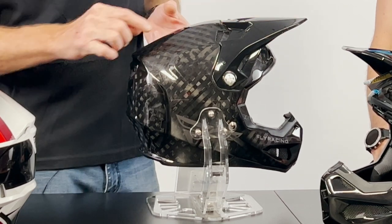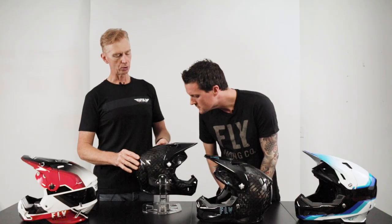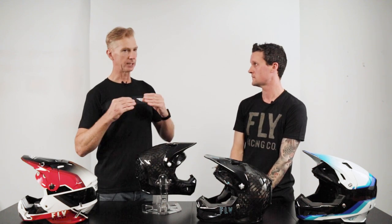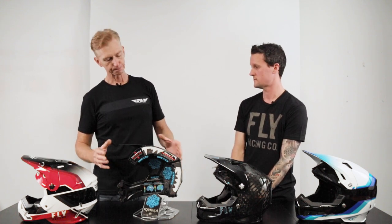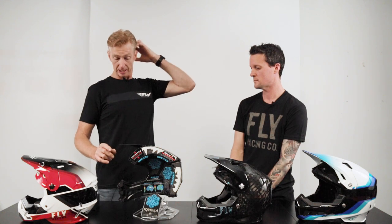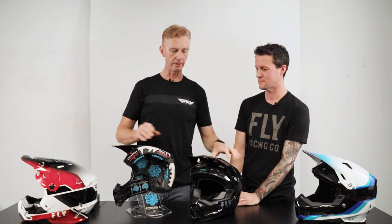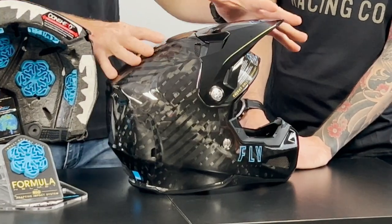The fourth thing is the 12K carbon shell. For people who understand carbon fiber, 12K means 12,000 strands of carbon fiber per weave. Fly went to a 12K because with a wider weave, there's less over-under to make the shell, which means less resin. So you get a very strong, thin shell that's super lightweight - the Formula helmet in medium is only about 1,250 grams. The visor on these is flex, which actually aids in absorbing that front impact.